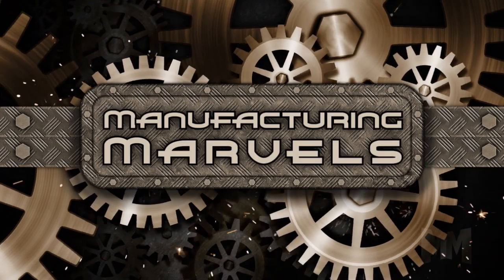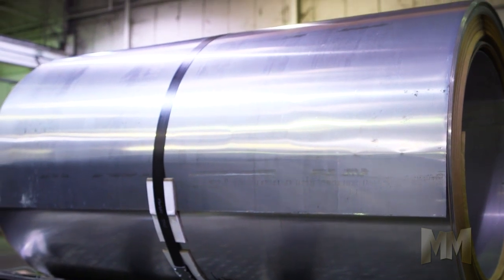Hi, this is John Criswell. Welcome to Manufacturing Marvels. From the tiny town of Benwood, West Virginia comes big manufacturing news.